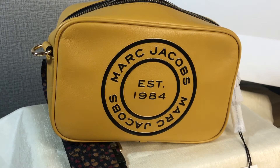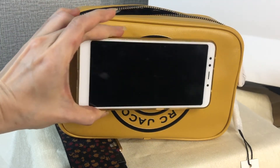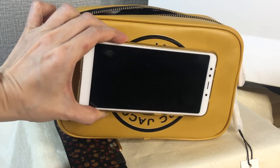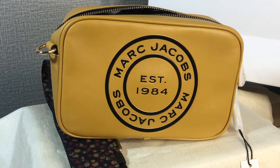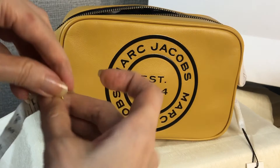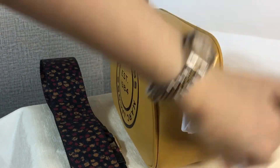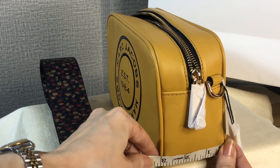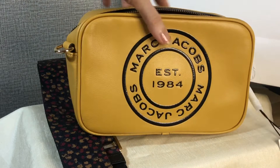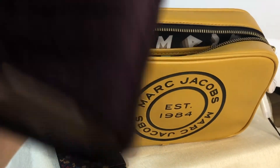Just to show you, this is a big phone and it fits well inside. Now let's measure it: the length is 8.25 inches, the height is 5.25 inches, and the width is 3 inches.